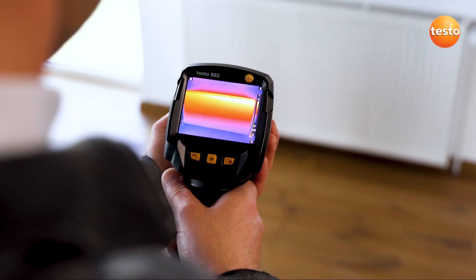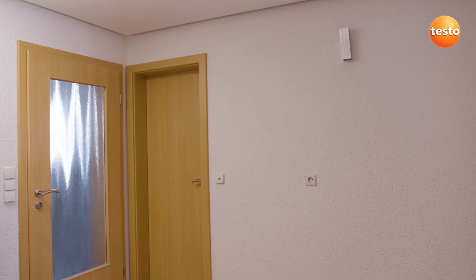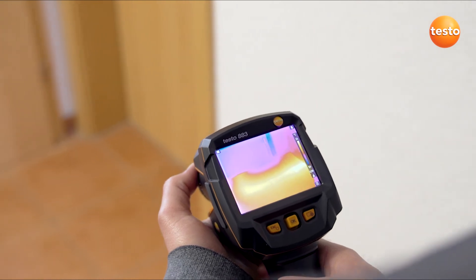Testing heating installations is also possible without any problems using the Testo 883. In addition, leakages from water pipes or underfloor heating can be detected.